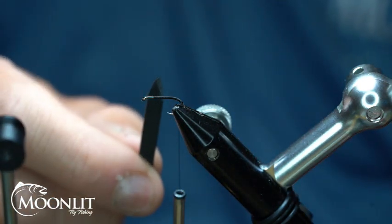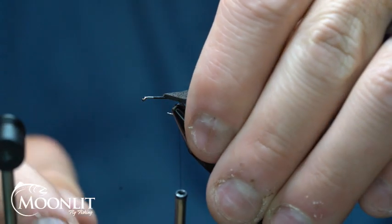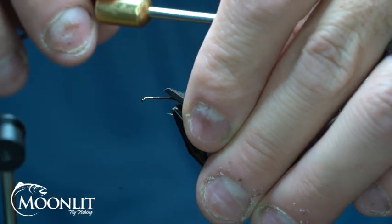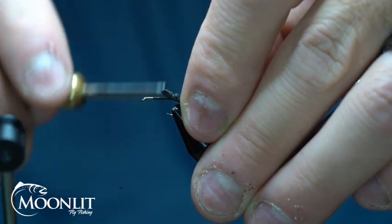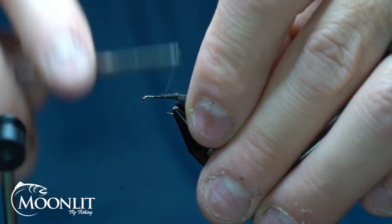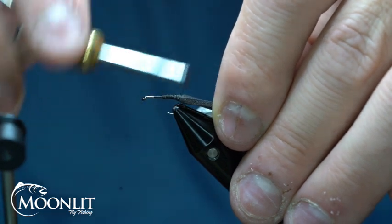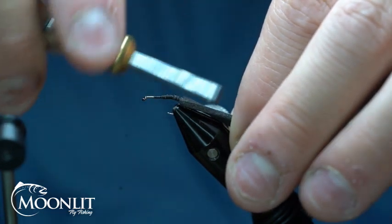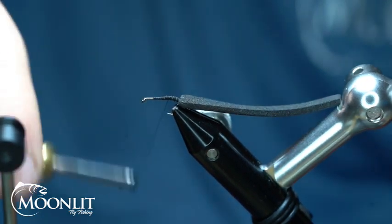You could tie it in a rust cinnamon type color. Now I'm going to take the Moonlit Zero Gravity Tying Foam — this has been cut the width of the hook gate. I'm going to tie this in so that the tip of this foam ends up roughly at where that hook point is. I'll gently go over and secure it all in, pulling it back just a little bit to help secure it down. This fly wraps back down the bend just a little bit.